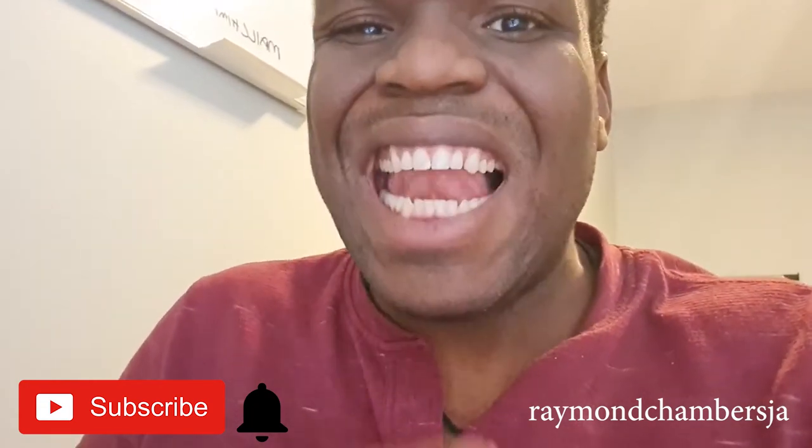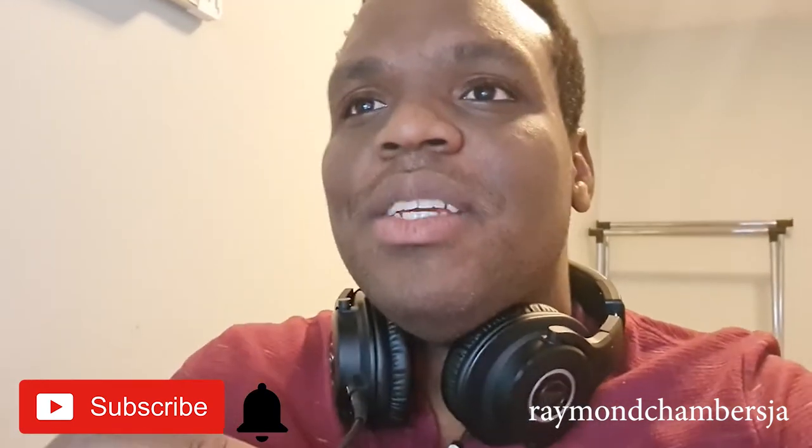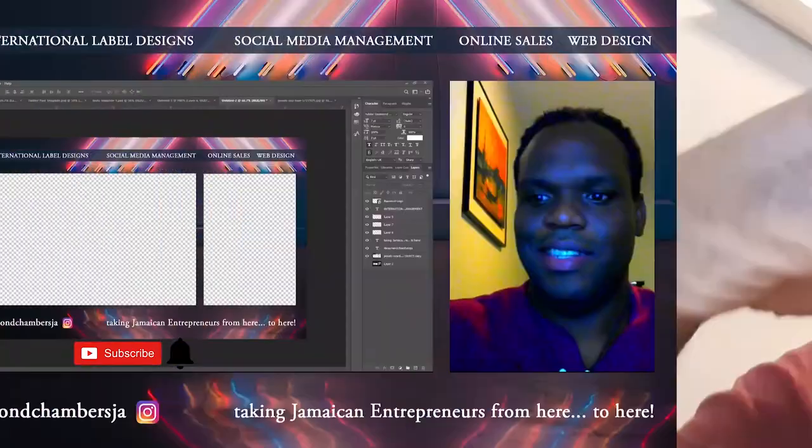Let me show you all the things a label must have. If you're new to this channel, hit the subscribe button and turn on the notification bell. My name is Raymond Chambers. My dream is to take every single Jamaican entrepreneur from here to the next level. Let's dive straight into it.